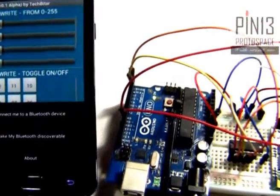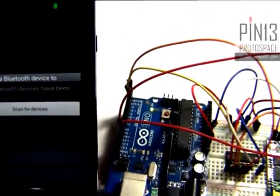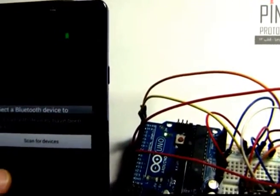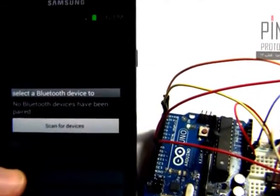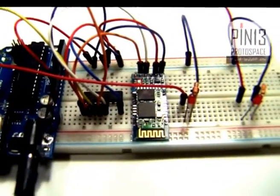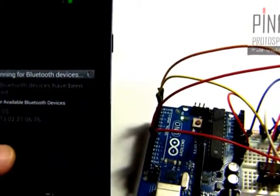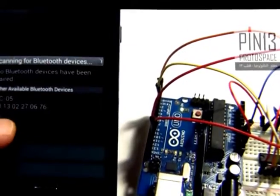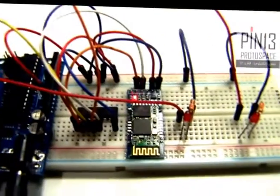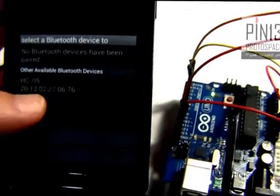Let's click on the action menu and say 'Connect me to a Bluetooth device.' If your Bluetooth device is not discoverable, you will be asked to make it discoverable. It says no Bluetooth device has been paired, so there has been no pairing between my Android and the HC05. I want to scan, and here it gives me the HC05 — that's the default Bluetooth device name for the HC05 module.